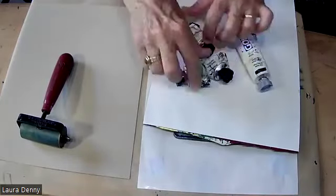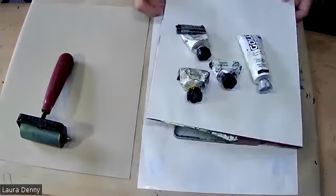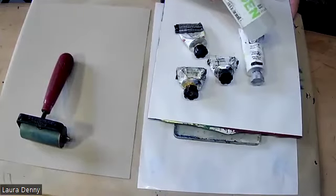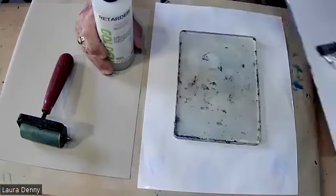I've got all my paints ready to go. I'm going to try and use up some of these tubes of slow-drying open acrylic. I also have the retarding agent, which I can mix into regular acrylic paint.